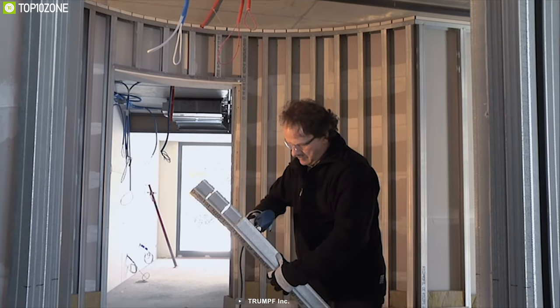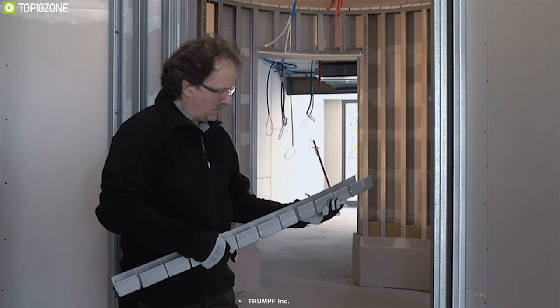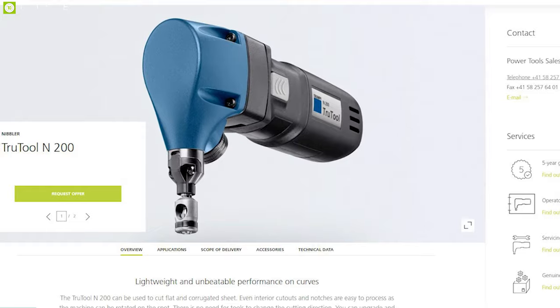The Trumpf TruTool N200 is the perfect tool for every application on your DIY project or job site, and you can easily find it online.